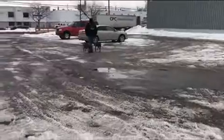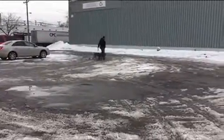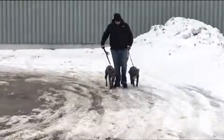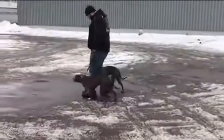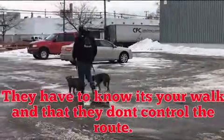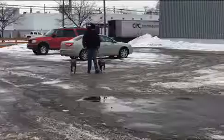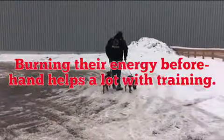I am the Snowman! Let's go. Let's go. Let's go.